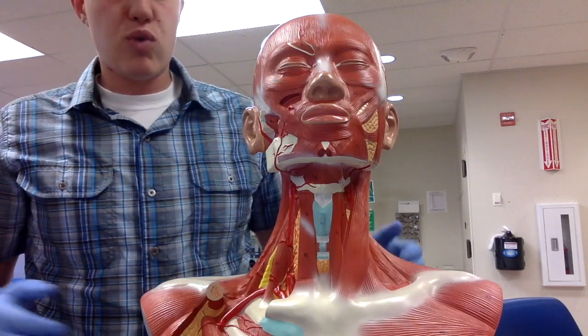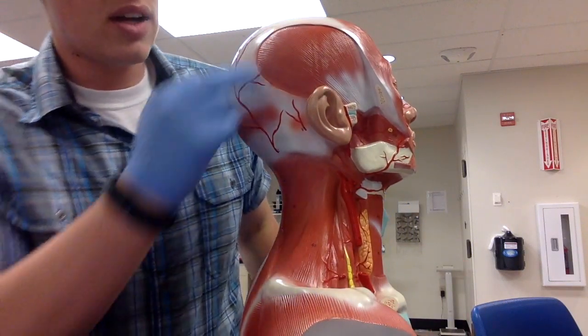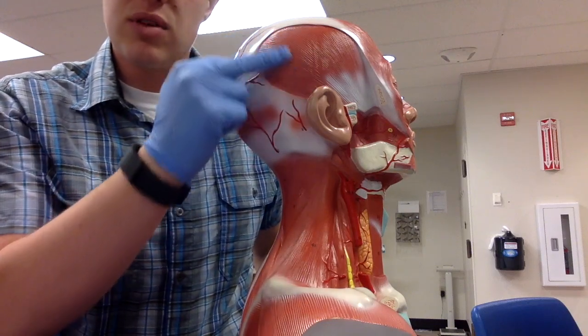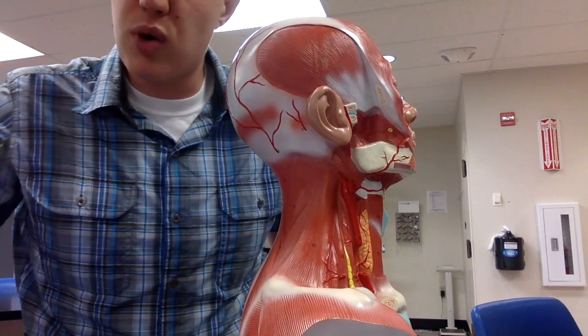Then we have the temporalis muscle, which is on this side and covers the temporal bone and a couple other bones as well — it also kind of touches the parietal bone.